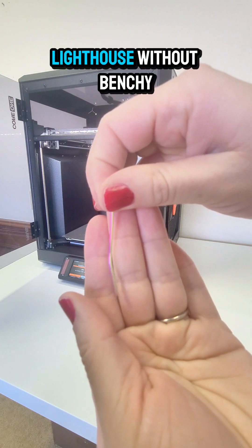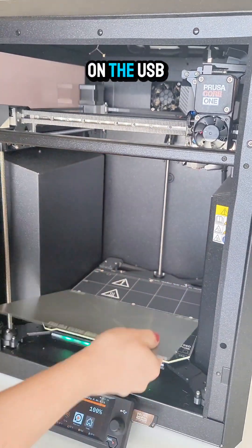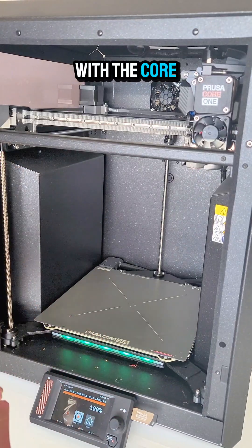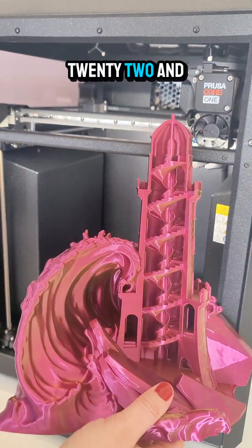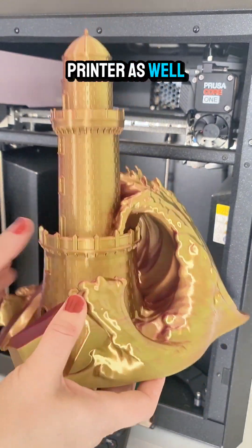I printed the Lighthouse without Benchy — that is a preloaded file on the USB drive that comes with the Core One. This is a 22 and a half hour print and it really maxes out the height of this printer as well.